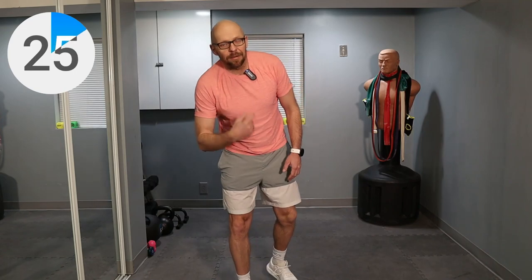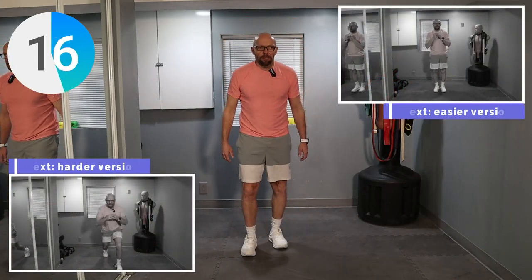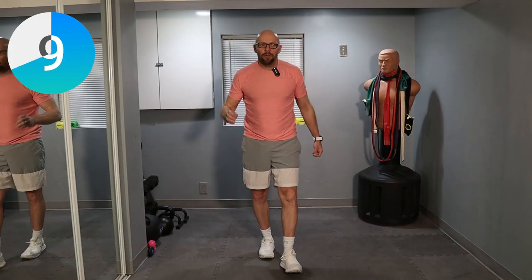30 second rest. Yes, I'm breathing heavy. Because guess what? I am working just like I'm expecting you to be working. 20 seconds left. Jump lunges, guys. These are tough. I might lose my balance — happens quite often. You guys know what to do. Preview is up: easy version, hard version. Let's go.